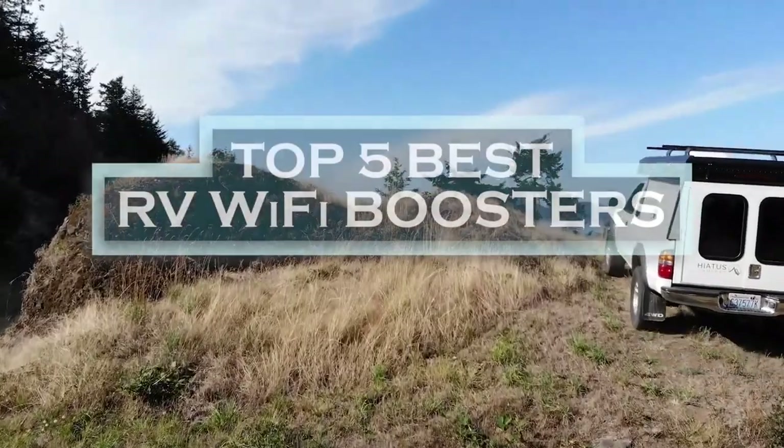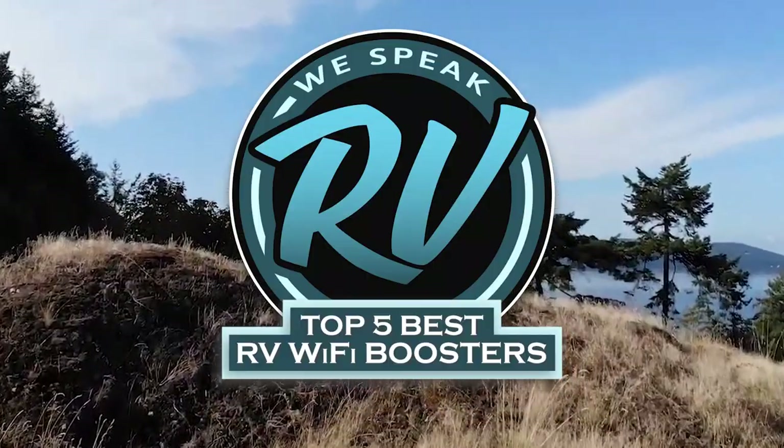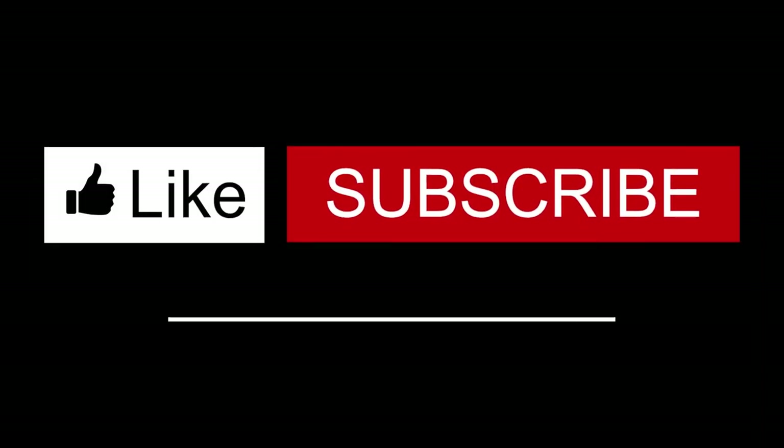There you have it — our top 5 best RV Wi-Fi boosters on the market. Check out the links in the description below for detailed information and latest pricing. If you thought this video was helpful, please smash that like button and consider subscribing. If you didn't, let us know why in the comments below. Thanks for watching, and I'll see you in the next video!